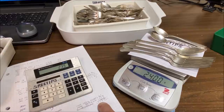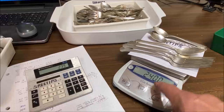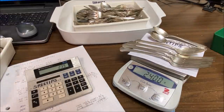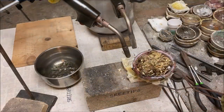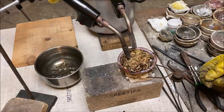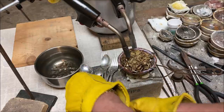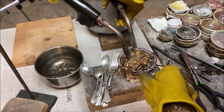Our calculations call for 239 grams of sterling silver. I've weighed out 240 grams on the scale, so this is the amount of silver we'll need to inquart this amount of karat scrap. We're going to start melting the gold so we can inquart it with silver. Inquartation means alloying enough silver to create a 25% gold alloy from our karat scrap.